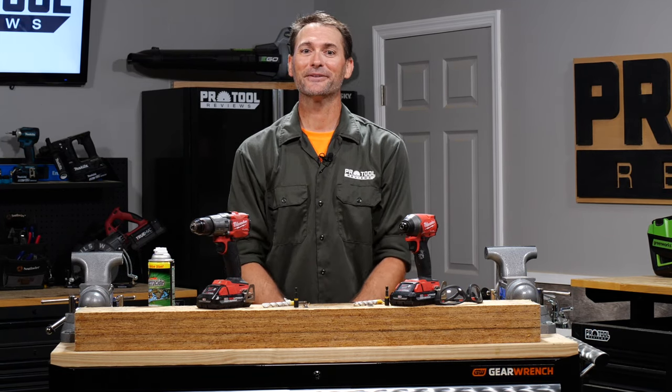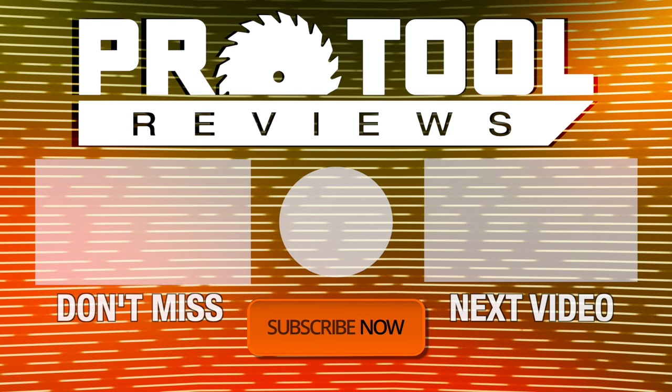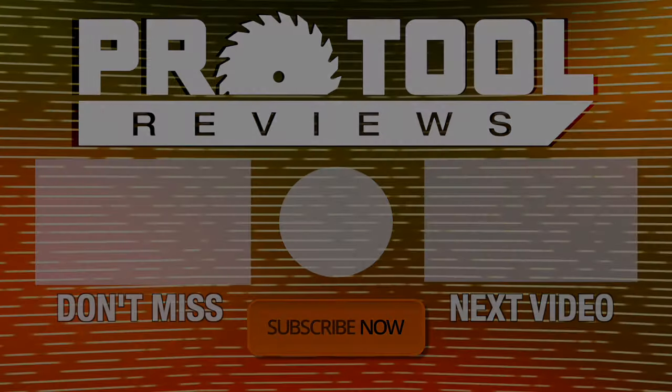If you've got any questions, feel free to leave them in the comments below. I'm Kenny, thanks for watching. Help us out by subscribing to the channel and tap that bell to get notified when we post new tool reviews and shootouts. And as always, thanks for watching.